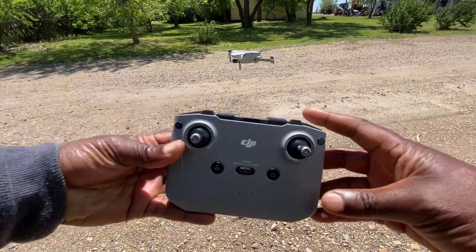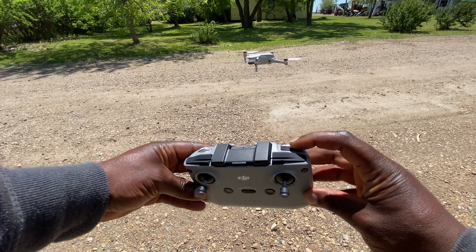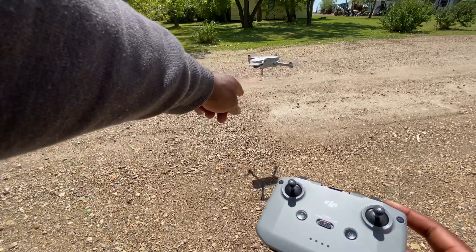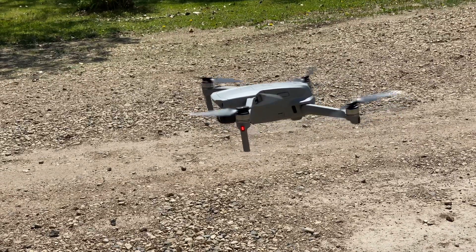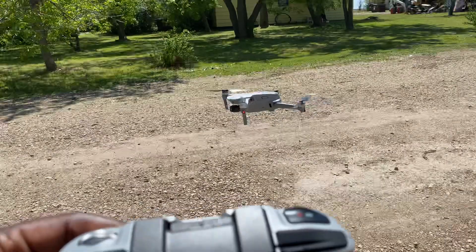Like I explained earlier, I have it in video mode. I press the button once, the red light comes on, so it means it's recording right now. Let me zoom in a little bit so you can see — it's recording — and I can press one more time to stop. Zoom out a little there.